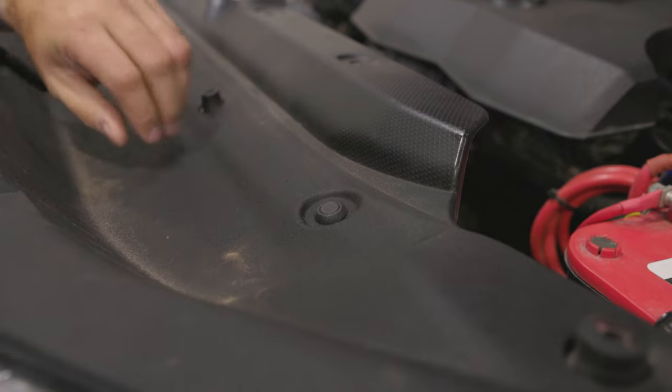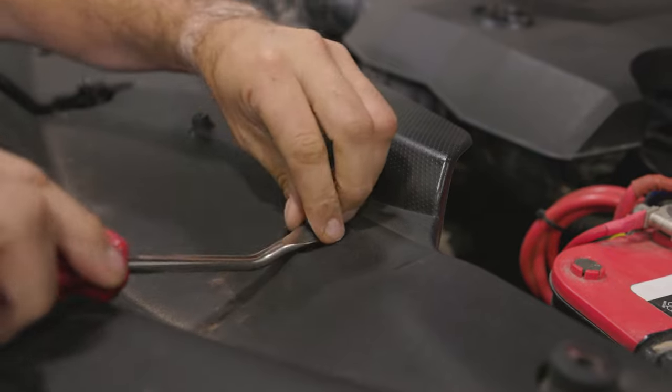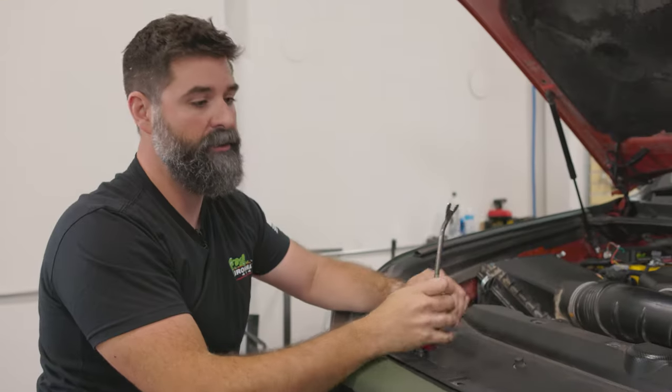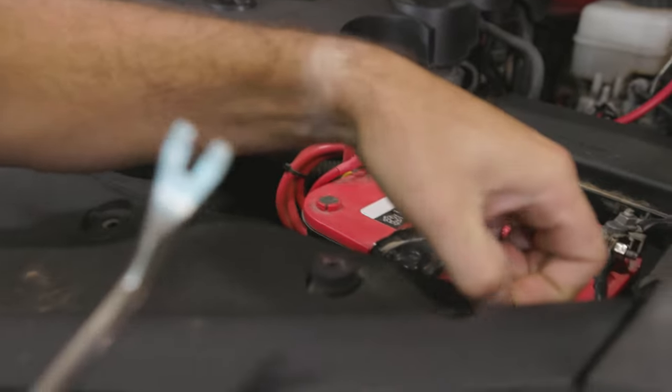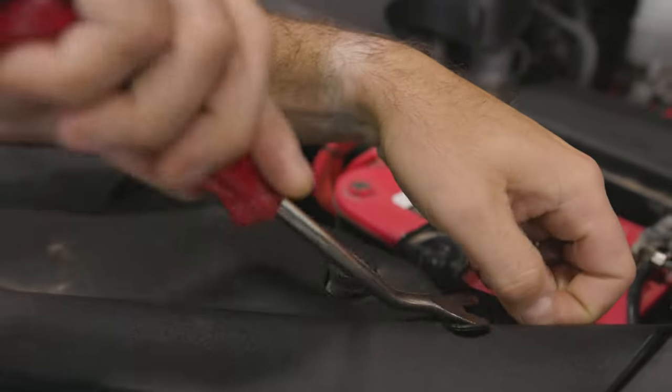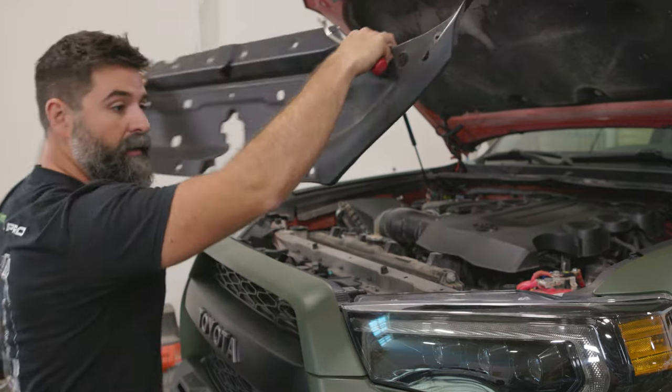Pop your hood. You want to take this top plastic panel off that shrouds over the top of your radiator, so grab a body clip removal tool. These little clips — you just push them down and they pop right out. Get all those out and set it aside.